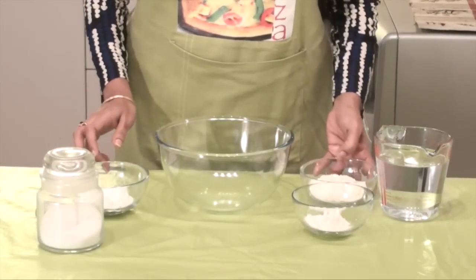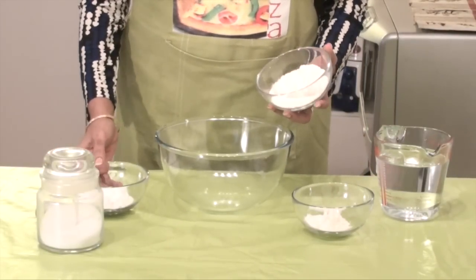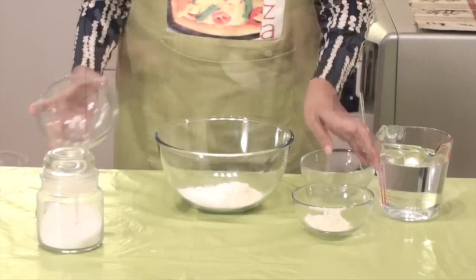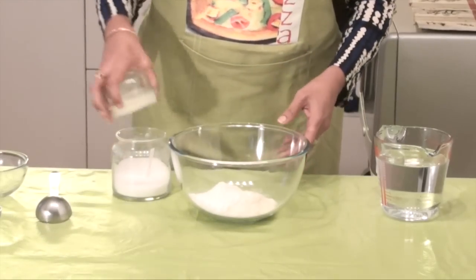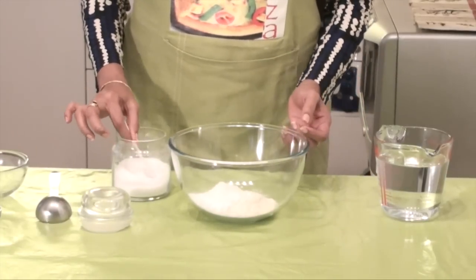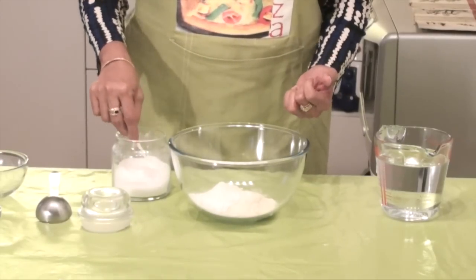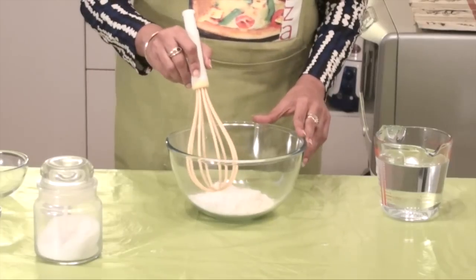Now we will start mixing the flour — all purpose flour, corn flour, and rice flour. There might be a question: why are we adding rice flour? This rice flour is going to increase the crispiness of our spring rolls, and it helps balance so that they don't absorb much oil when fried. Add some salt and mix all the dry ingredients.